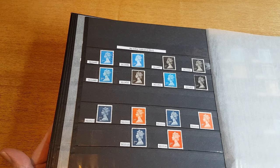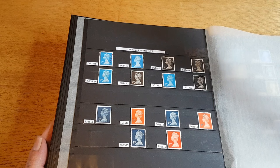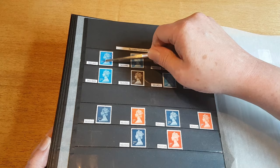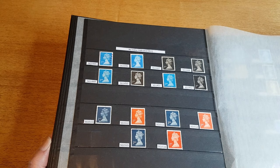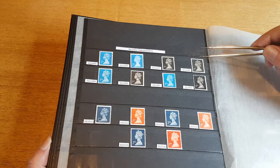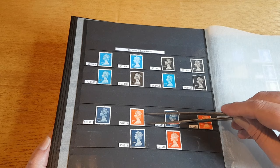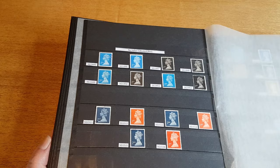If we turn the page here, this is another reorganized page. We've got the original introductions of the NVI stamps — that's the No Value Indicated for second and first class, which means that no matter what price you paid for the postage rate, even if that price went up, the stamp would still be valid — a bit like the Forever stamps in the US. These initial sets were blue for second class and black for first class, then they changed to a darker blue, dropped black, and moved to red or different variations of red.